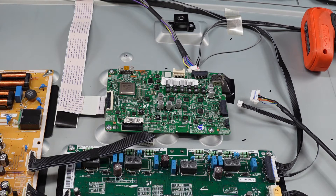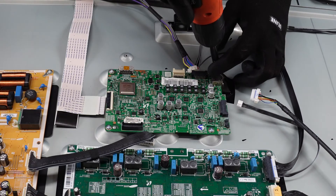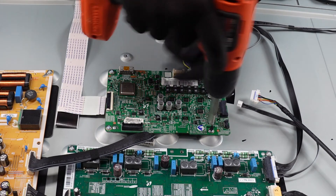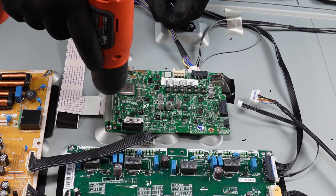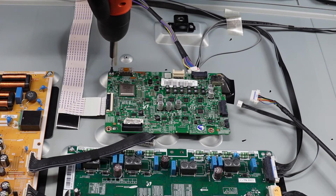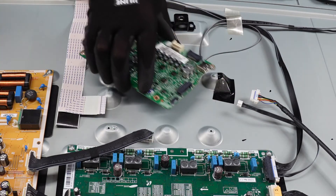Now that we have all the clips and cables away, we can remove the screws and that should be the main board away from the chassis — and there you have it.